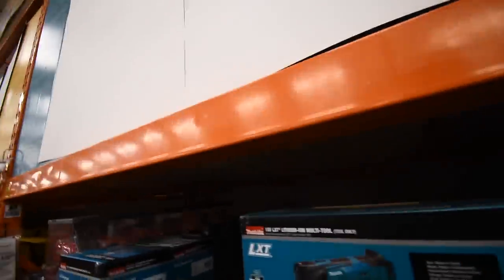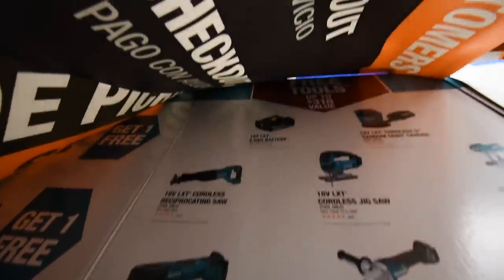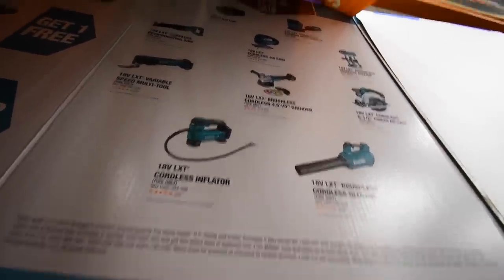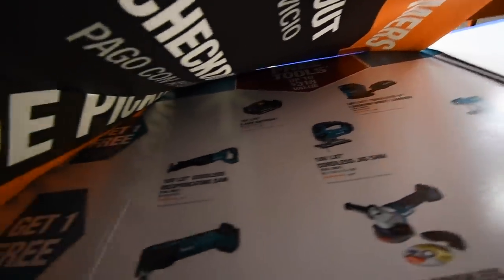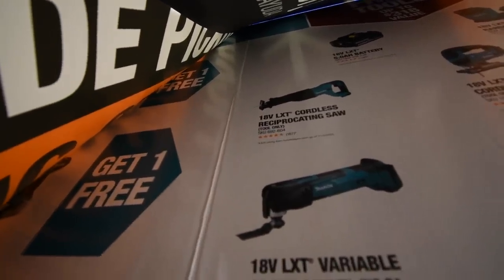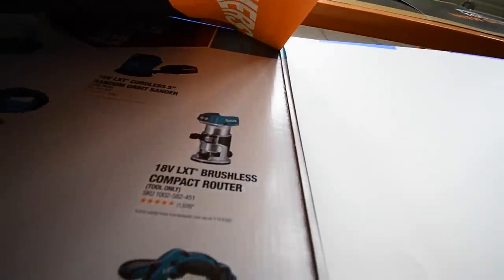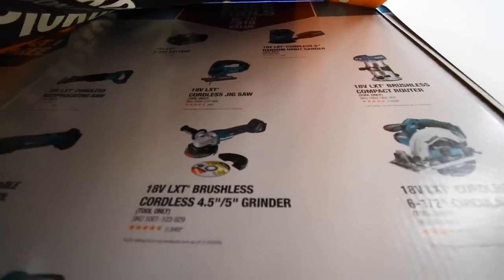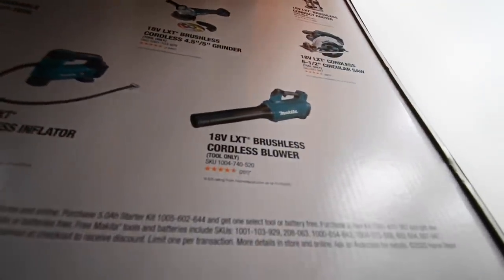All right, so let's see what these tools come with — what free tools do they offer? Tools up to $318 in value, which I think that's pretty much any tool. So you get the five amp hour battery, cordless random orbital sander, 18 volt cordless reciprocating saw — I'm not sure if that one's brushed or brushless — the 18 volt LXT cordless jigsaw, the 18 volt brushless compact router, six and a half inch circular saw, the five inch grinder brushless, the variable speed multi-tool, the cordless inflator, or the 18 volt brushless cordless blower.